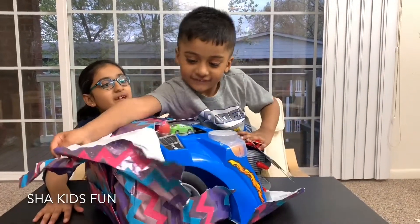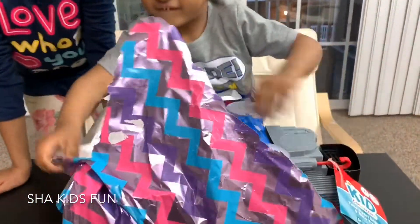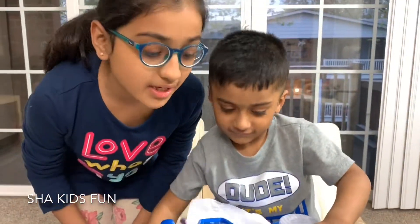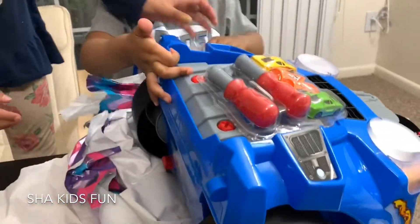Shazza, do you want to open it? Wow, wow, that's cool guys! Comment down below what you think it is. It's a big truck — oh my god!